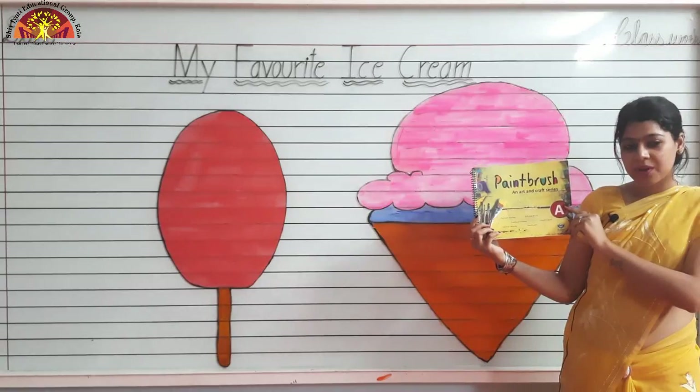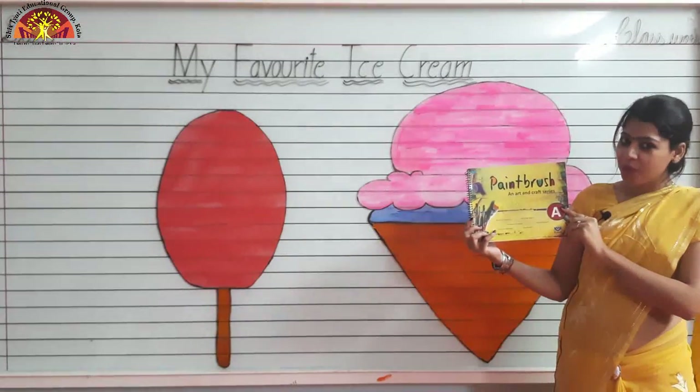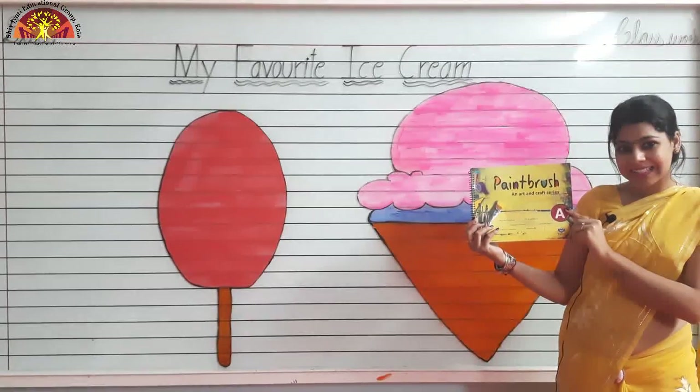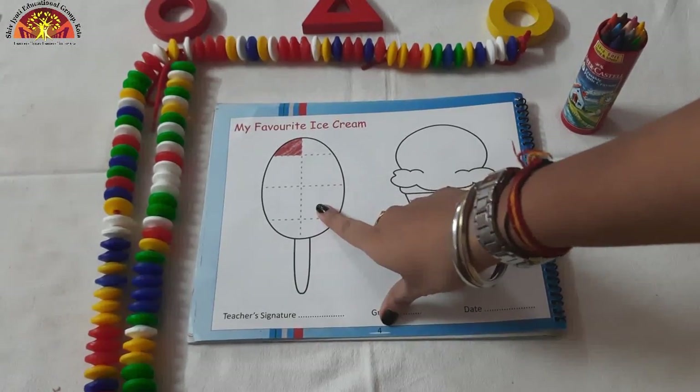So kids, take out your paintbrush coloring book page number 4. Let's start. First we are going to color in Popsicle.